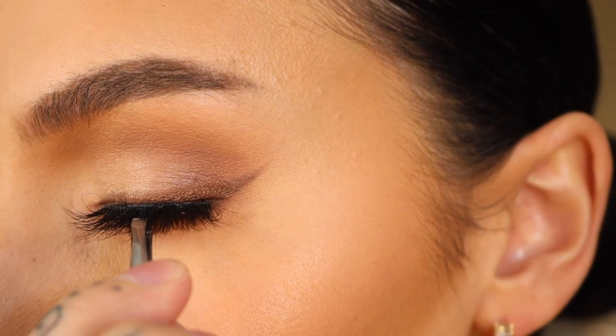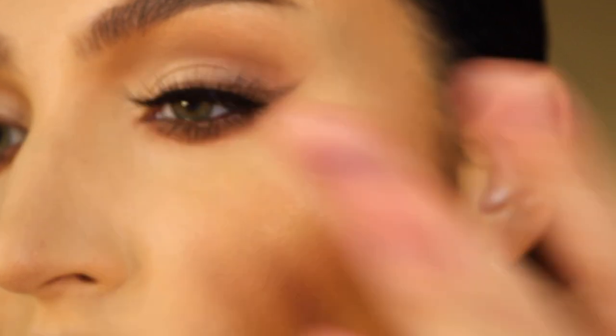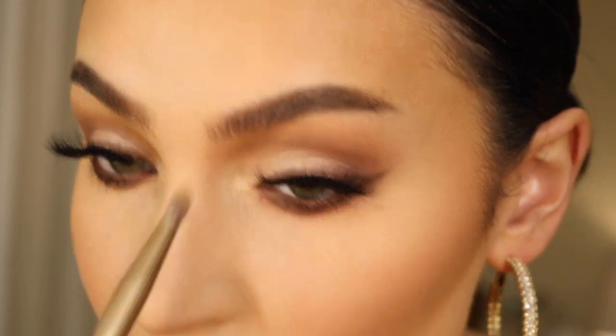The lashes today are my Lily Lashes from my sample sale, so sadly I don't know the style of these — they're not even available. I'm then highlighting the inner corner and brow bone.